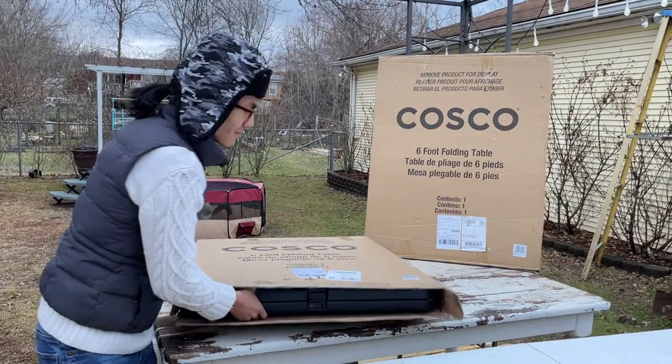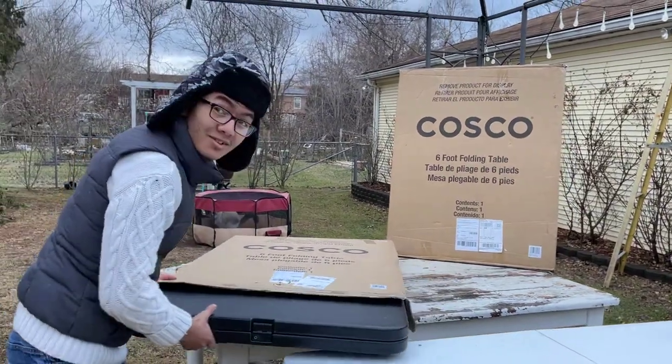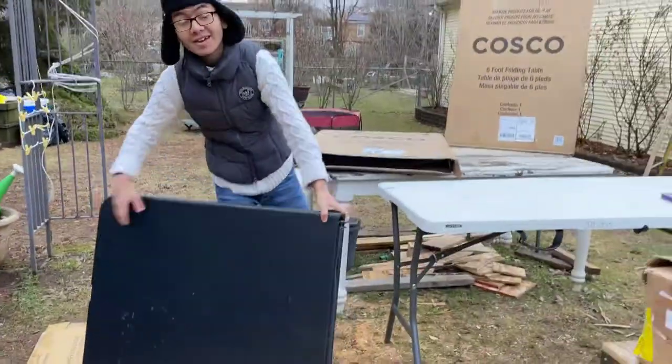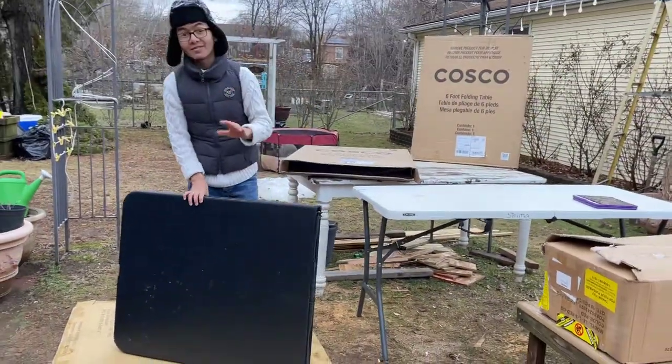We've actually already opened up this package just to make sure everything's okay, and there is a story behind it but I'll tell you about it after we unfold it.